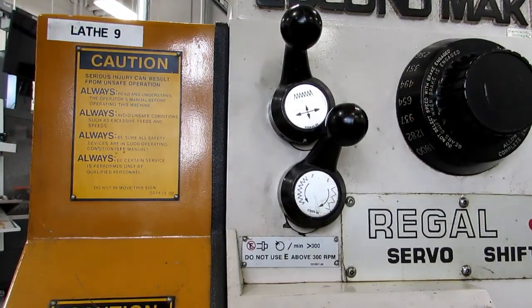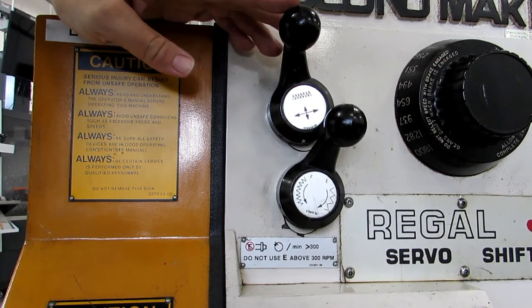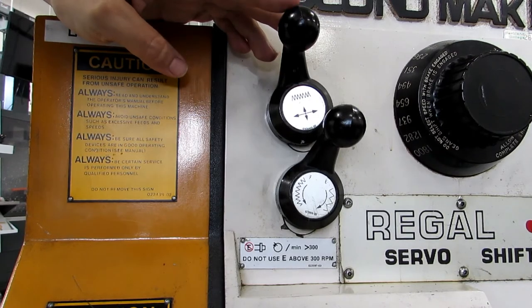There is a feed reversing dial on this machine right up here. You actually don't really need to use it because there's another handle on the carriage that does it and is a little bit more convenient to use — I'll show you that in just a second.